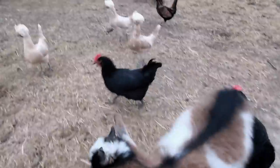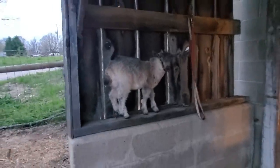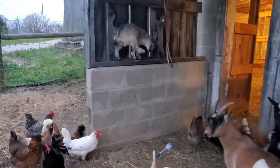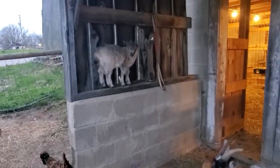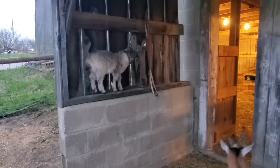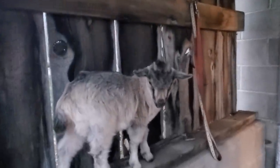Hey guys, how you doing? You guys ready to go up? He is a jumper — it's crazy. He can jump all the way up there on top of that. Everything kept getting knocked off. You see the scrub brush is on the ground and we were wondering what was going on — he keeps jumping up there. He is going to be very hard to fence in. He is a jumper, aren't you buddy?